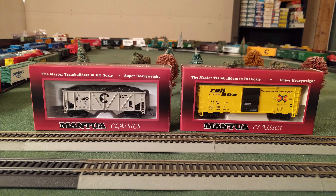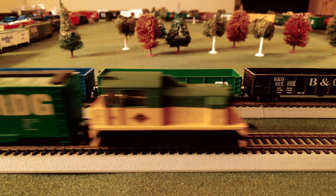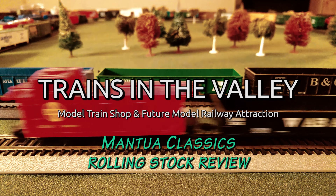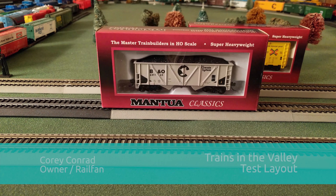Hello again, it's Cory from Trains in the Valley, and today we're going to look at some Mantua Classics Rolling Stock. Alright, let's get started.